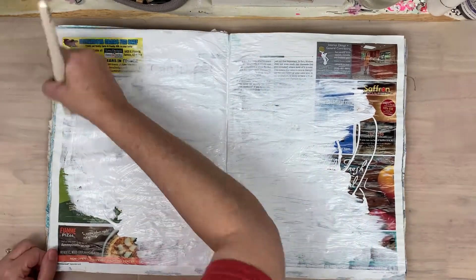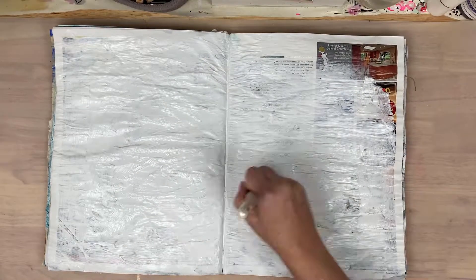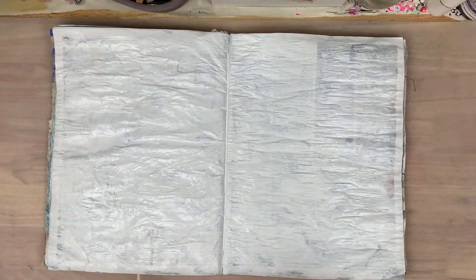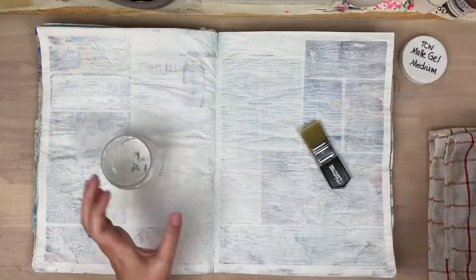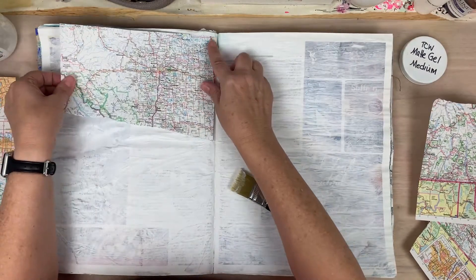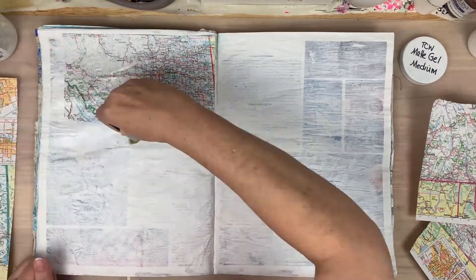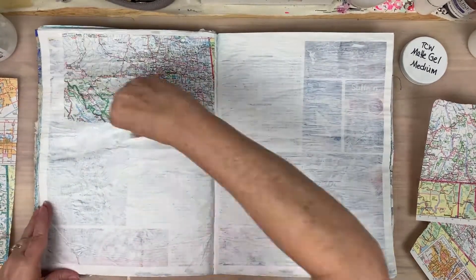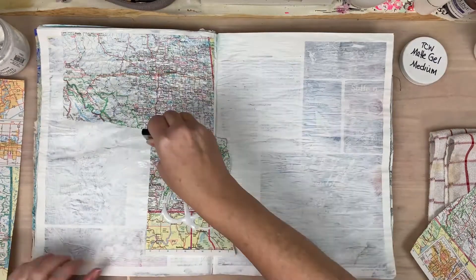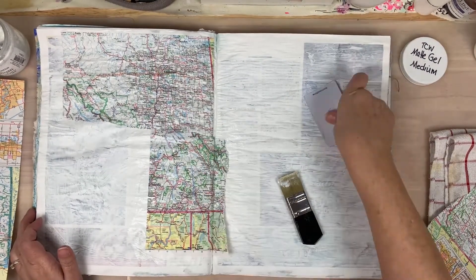I'm starting off by adding some gesso to these pages — that's always where I start, especially with this glossy semi-glossy paper. I'm using a flat boar bristle brush, it's really firm. Now I've got out my matte gel medium and I'm going to start laying down some collage material — starting with these colorful matte pieces, going in underneath with the matte gel medium because they're thicker, then coming over the top with a fluid medium.